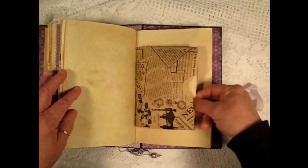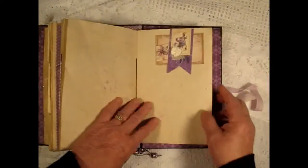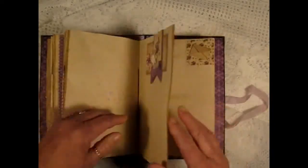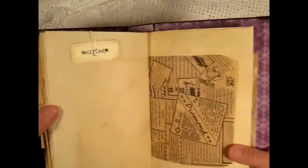Another bag with some lined paper she can journal on, and an altered paper clip. And another flash card which says 'Marriage.'